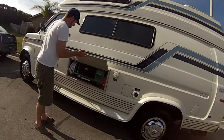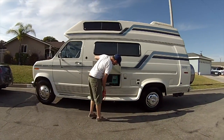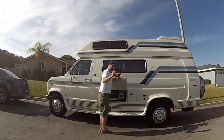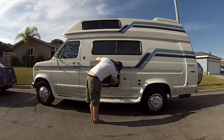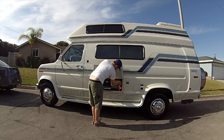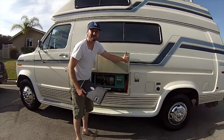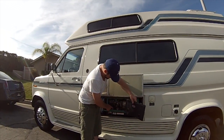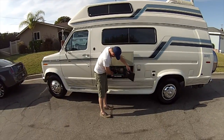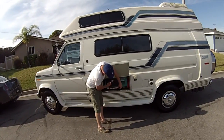This is where the generator is. I also have a long electrical cord in here if you need a longer cord for any reason, and I have cable in here for connecting up to an RV campsite cable if you have a TV. You can access and start the generator from right here, but there's also a switch inside the RV, so there's really no reason to start it out here.